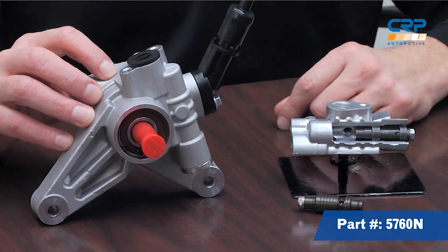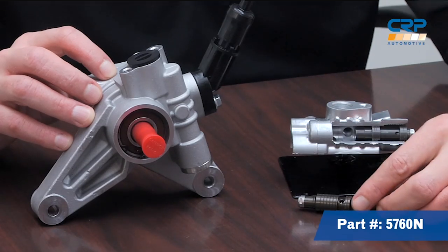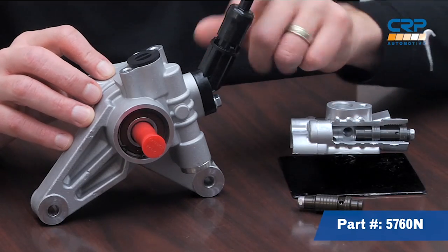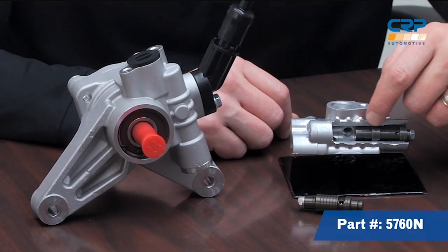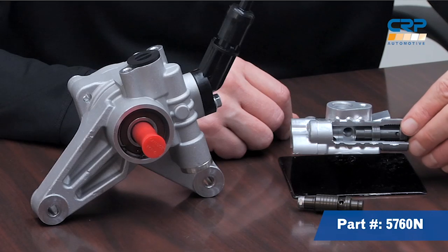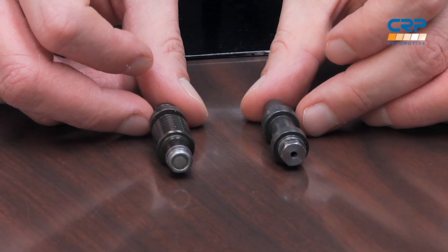The pump features a special valve design that will ensure proper pressure, as well as a pre-installed return pipe to help combat those common noise issues. The special valve design was a result of an OE design flaw which caused the valve guide walls to wear excessively, leading to low pressure and poor performance. We solved that issue by creating a larger surface area where the valve comes into contact with the valve guide walls, virtually eliminating any wear.